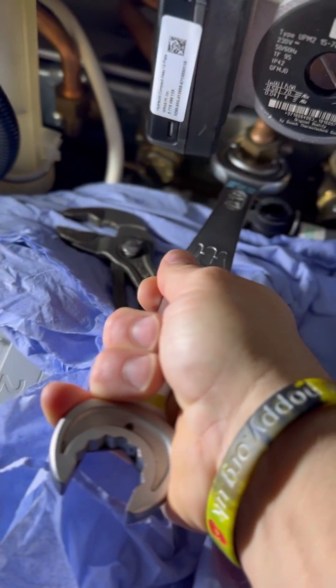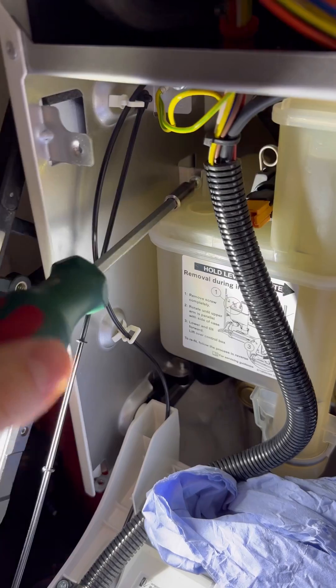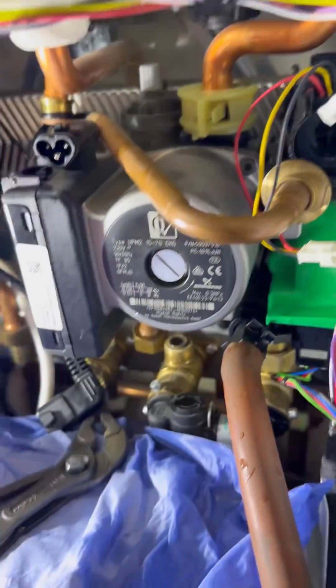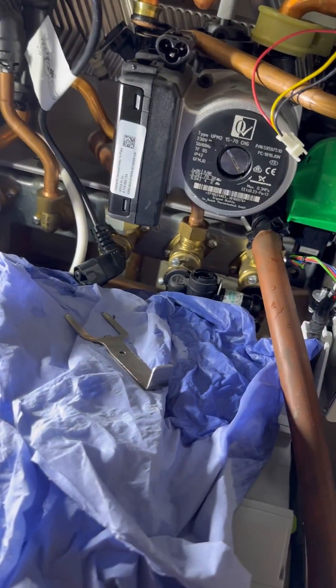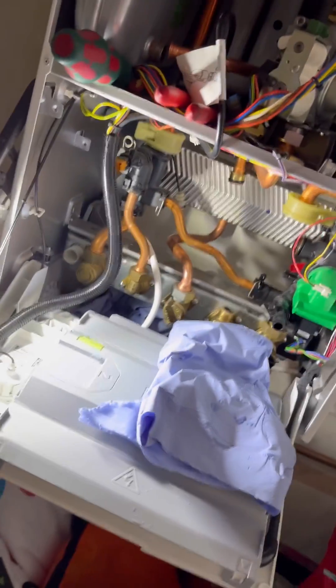24mm spanner to undo the expansion vessel, 24mm spanner to undo the cold. Going to get this horrendous condense trap out the way — flat head screwdriver to pop the pin out. Pinch that clip together and twist. Pull that securing pin out, then remove the pump manifold. Collect the plate heat exchanger from the van, because you've got it as van stock.